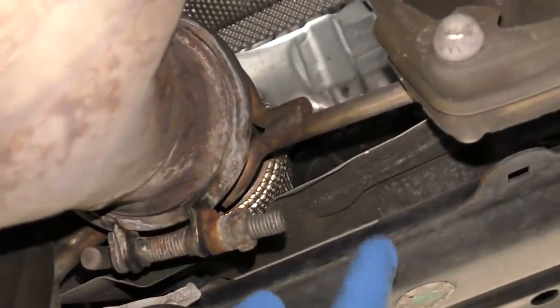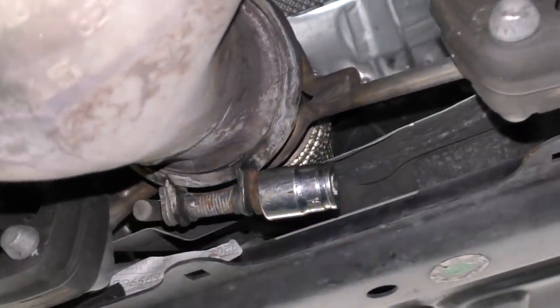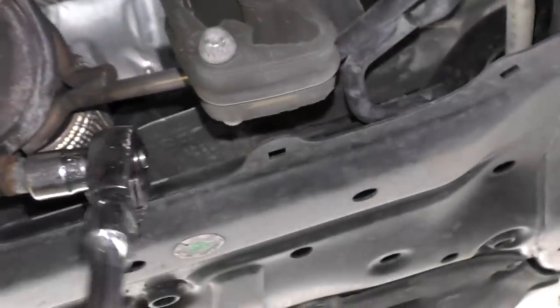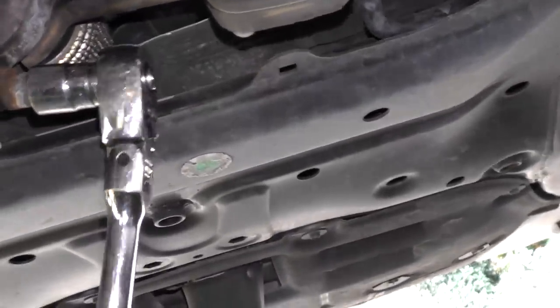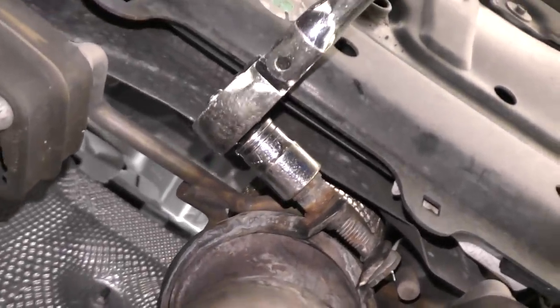So we're going to check that. We get our sockets and the ratchet, crawl back under there and see if we can tighten it up. I guess 16 millimeter — fits on perfectly. So we get our ratchet, put it on, and what happens when we tighten it? It's loose as can be. Let's tighten this better up — and there we go, tight as can be.